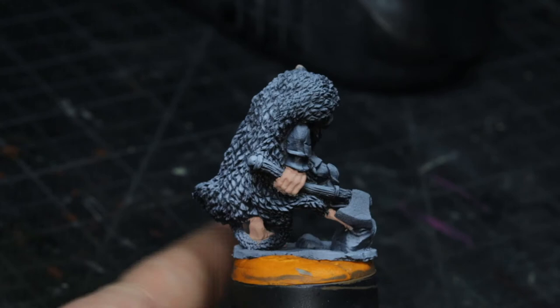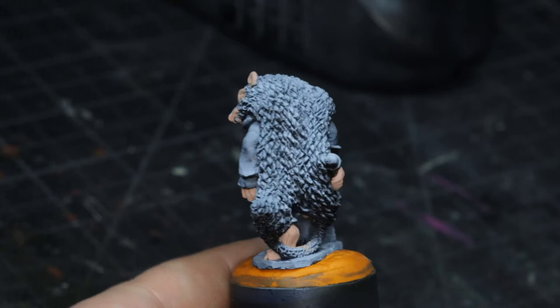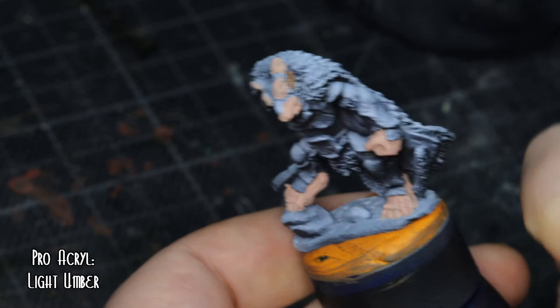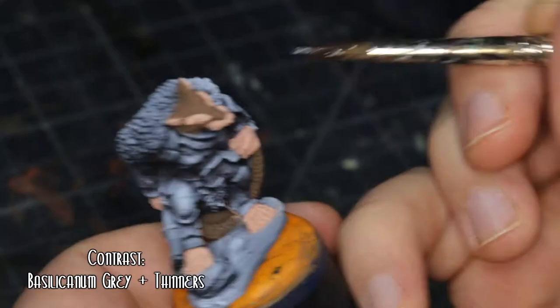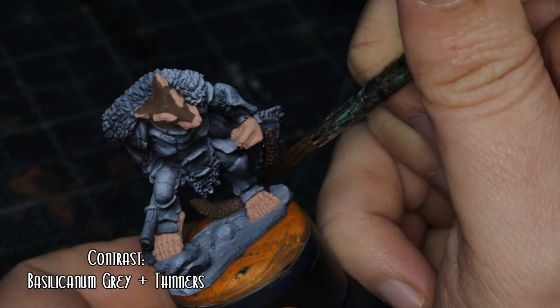I think my goals for 2022 are basically to improve my painting, which I think is probably everyone's main goal — and just be happier. Having some issues at the minute but working through them. That light umber was for the fur — one of the very traditional brown rat looks. I think that looks alright. Going over the fur with Basil Canum Grey, heavily mixed down with some contrast medium thinners. I wanted to use that as a bit of a wash for the tail and the fur, which I think came out quite nicely.